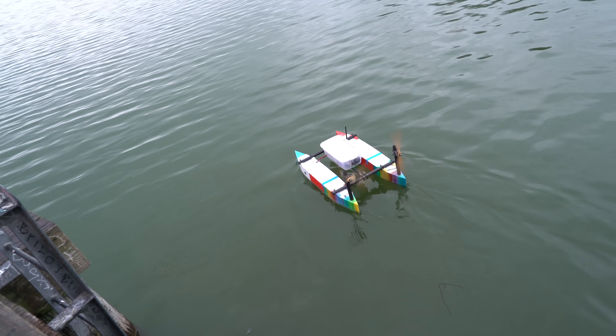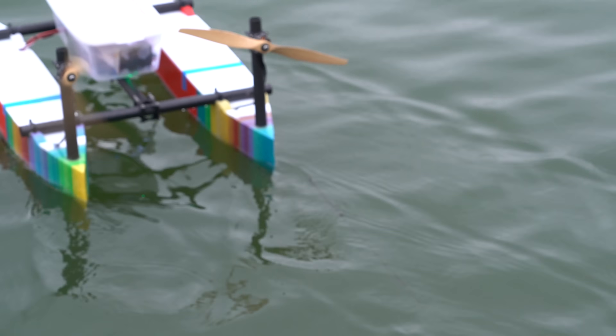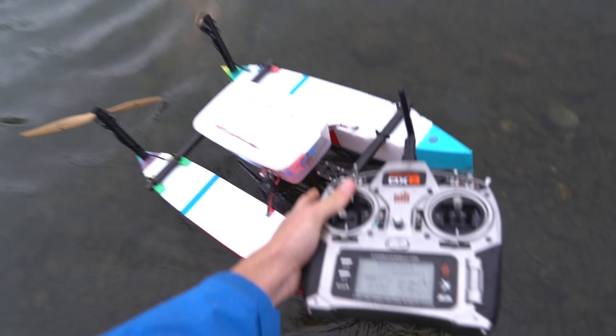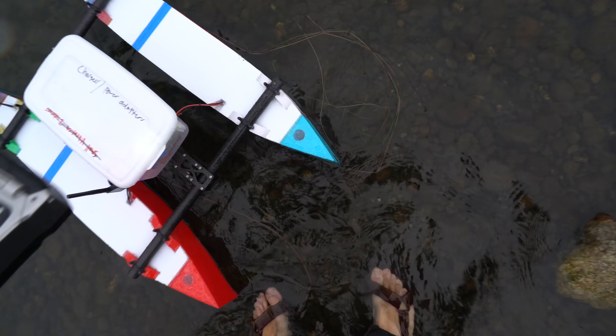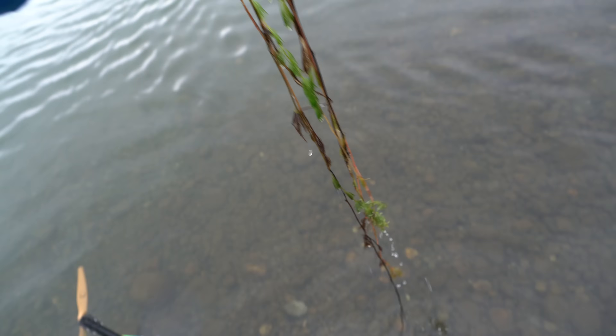Doesn't look like there's any seaweed on it — wait, there is a big trailing piece of seaweed that's dragging behind. It's coming home. The motors don't stop when you tell it to stop. All that garbage was on it — that's a lot of drag.